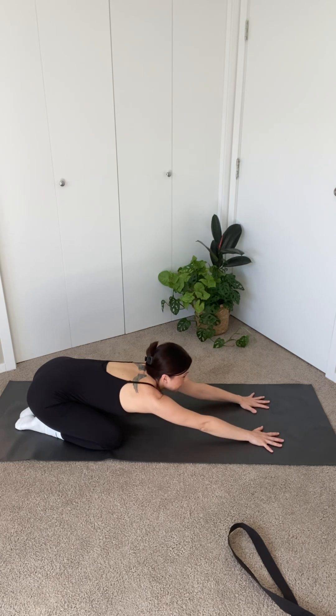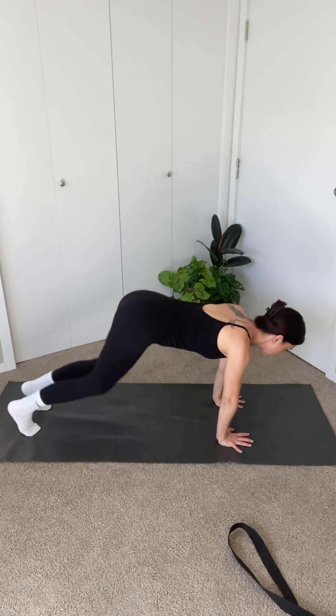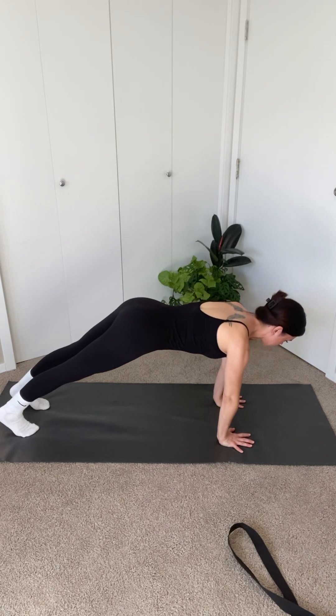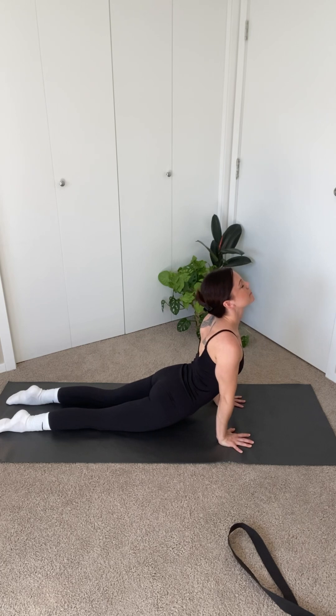Rise up into tabletop. Curl your toes under. Lift your hips up and back into down dog, keeping your knees soft. From here, come into plank, shift your body forward, lower down into chaturanga and come straight into up dog or cobra.